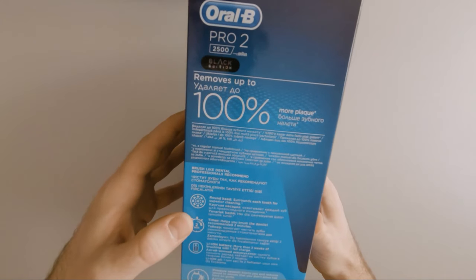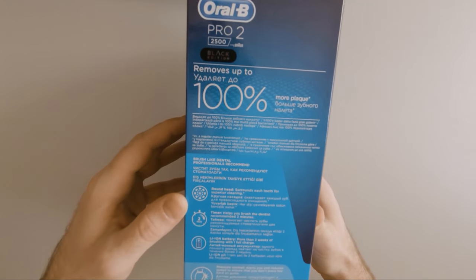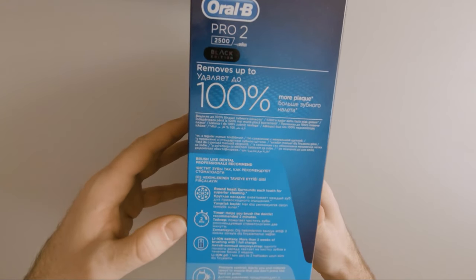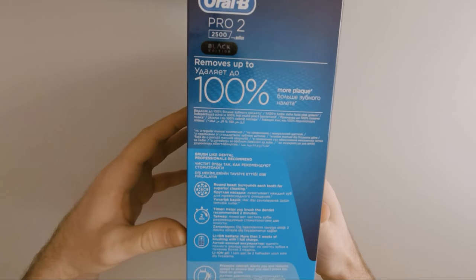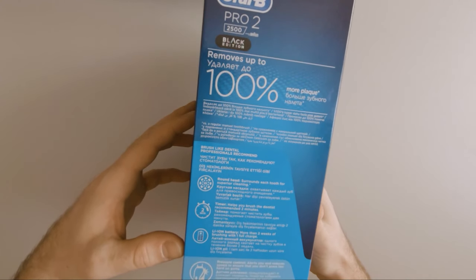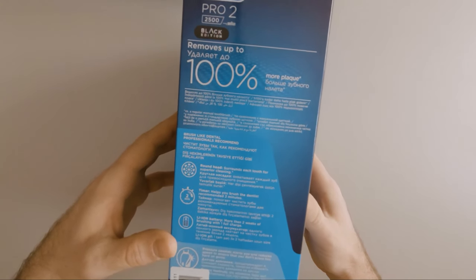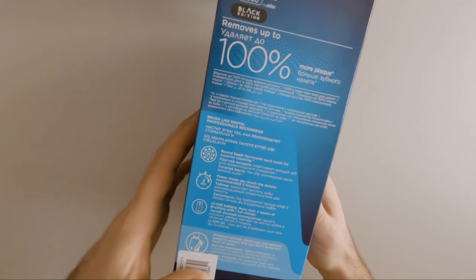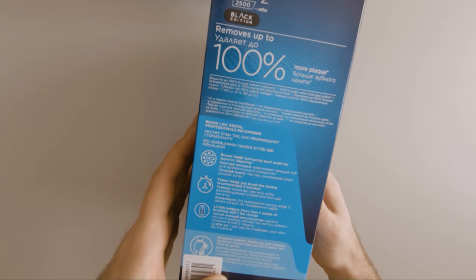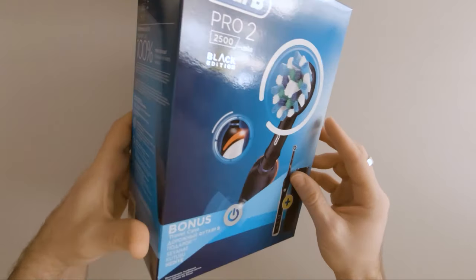Some of its features: it comes with a round head for superior cleaning. It has an implemented timer that helps you brush for the recommended 2 minutes, and it has a lithium-ion battery that should last for around 2 weeks. It also comes with a pressure sensor that lights up when you press too hard on the gums.